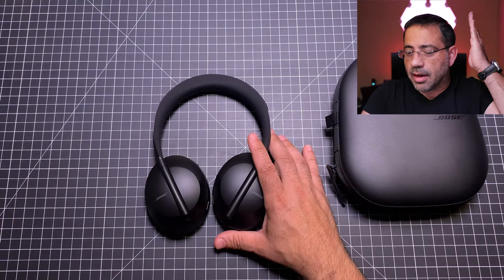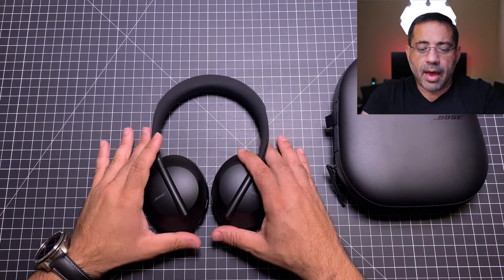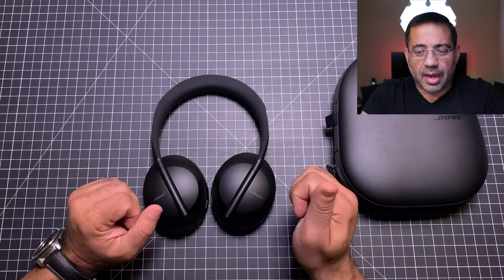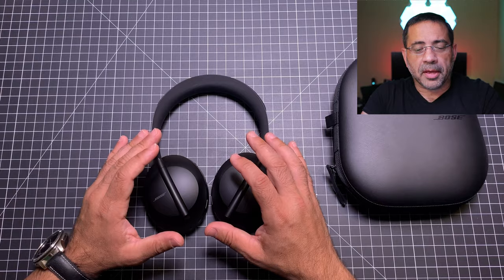Outside of the discomfort on the side when resting, these headphones were very light, they did not overheat, and they performed really well. They're not going to have the sound stage of the Sony's, but the noise canceling and the actual music quality was good enough for my experience on the planes.